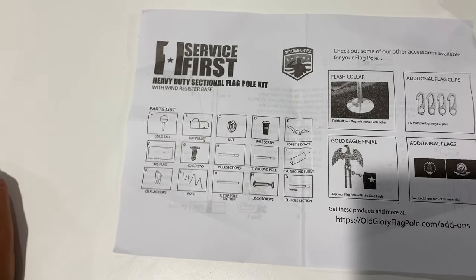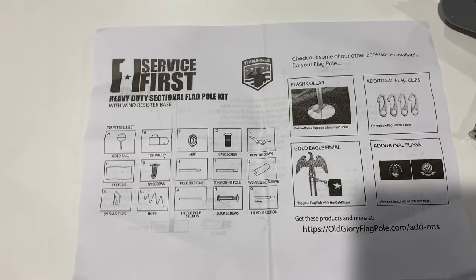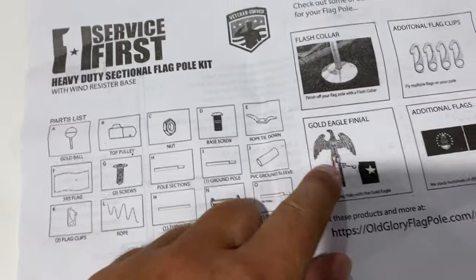Setting up the flag, concrete's cured, going through the parts list here. They did not send me the gold ball, the finial - that's the very top.